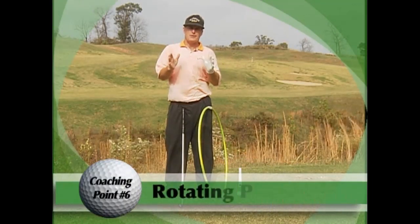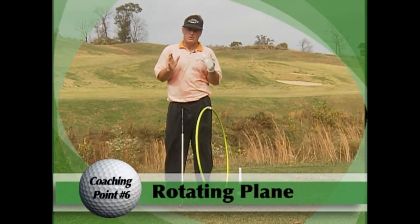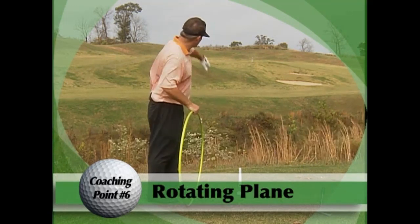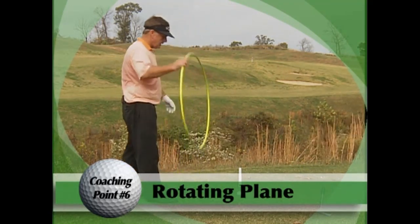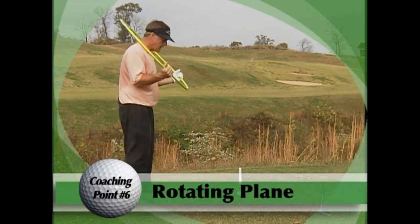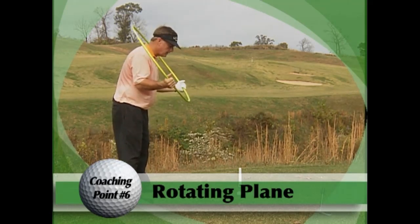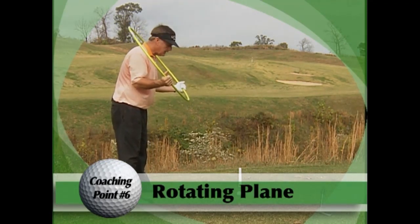One thing that will really free you up is understanding what the golf swing plane is. In our swing, what we teach is a rotating plane as opposed to a fixed plane. Here we've got our golf ball with a pipe representing our target line and a little hula hoop. Once I take this hula hoop and bend over, it's cutting right through the ball, right through the base of my neck — that would be the plane set up at what we call impact.